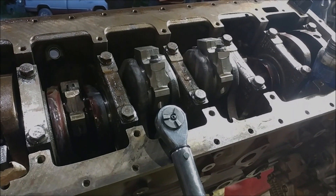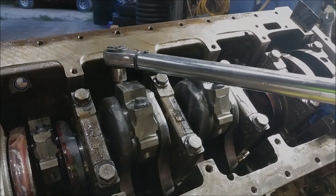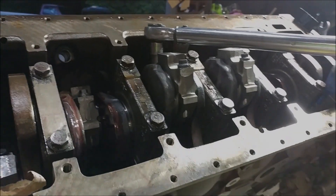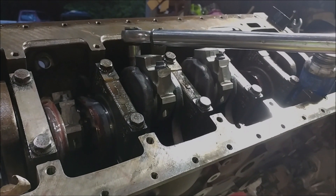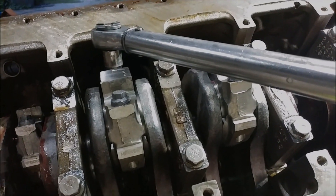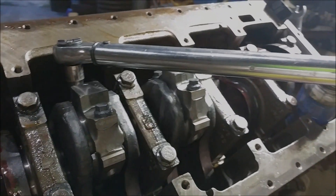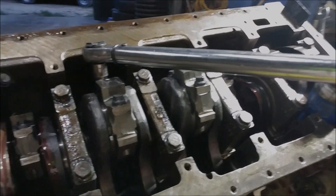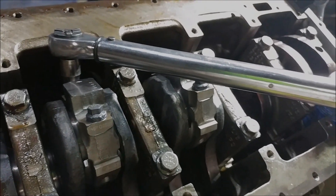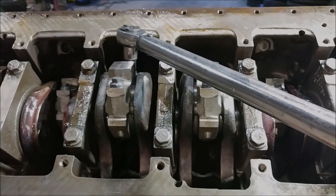We just finished torquing them down — we did 23, 43, 63, 73. Sometimes it'll feel like it's pulling forever and it's just not clicking; they will click, everything's just settling in. One basic tip: try to pull in one fluid motion to the torque. If you run out of throw, what I did was come back to it, loosen it, and restart on that cap.